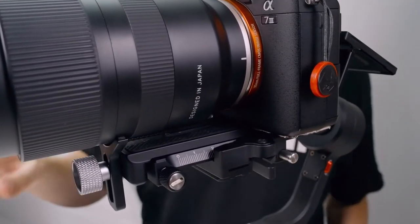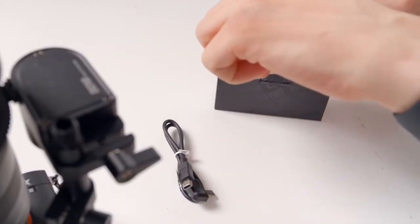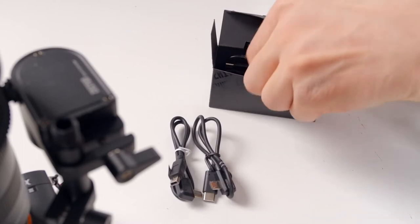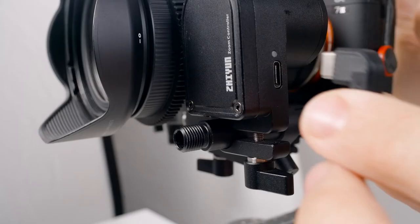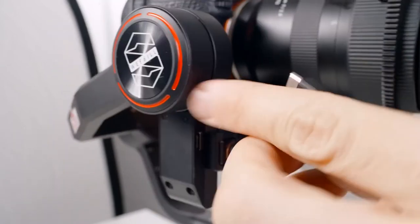Before balancing, we'll need to attach all of our cables. Inside this cable box we have cables for all sorts of different cameras. First let's find the cable for powering our zoom motor — it's this small USB-C to USB-C cable. Just plug one end in here and the other end into the motor.